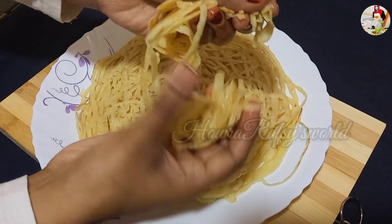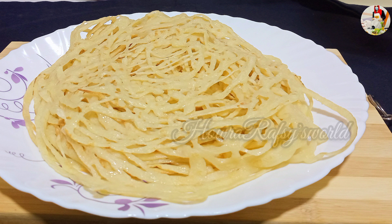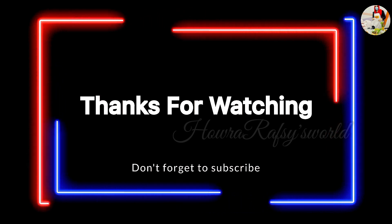I will be able to get a nice recipe for you. I will be able to get a nice video and photo of you. I am happy. See you next time. Bye Bye!